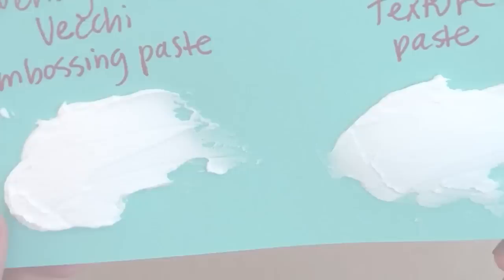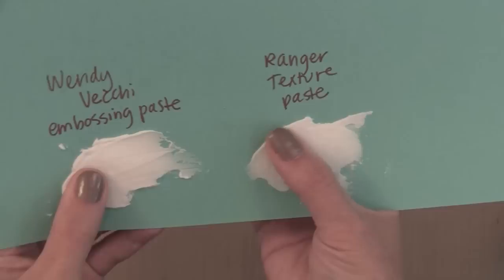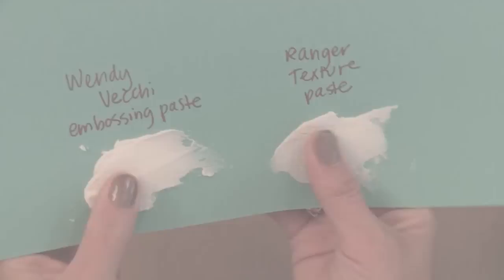Let's look at what this looks like when it's dry. You can see the embossing paste has a little more texture while the texture paste is a little more smooth. However, there's also a difference in how they feel: the embossing paste is pretty flexible and soft, whereas the texture paste is a little more firm. Neither of these will crack and fall off — they stay on pretty well, so you don't have to worry about that. The texture paste is a little bit firmer, but not a huge difference.